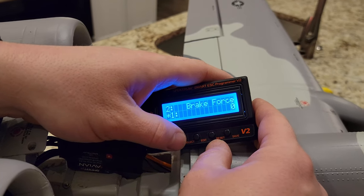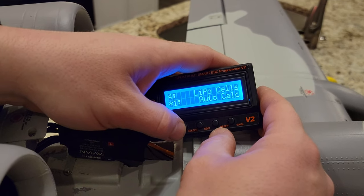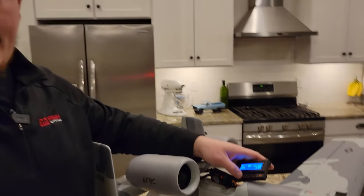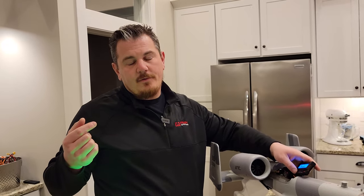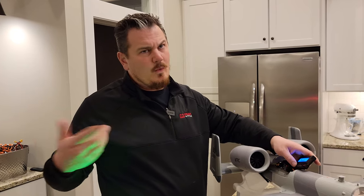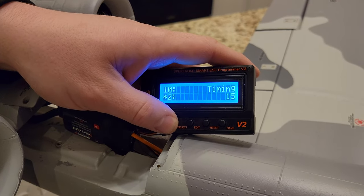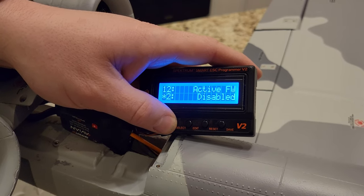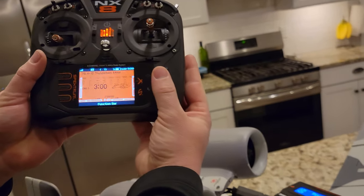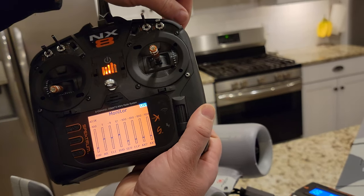Brake force — I don't know. Surge switch, lipo, cells, auto-calculate. Cut off at 3.4 volts. By the way, I'm not a big fan of a battery cutoff on an ESC, because I would rather kill a battery than lose a plane with a battery in it. The BEC voltage is at 6 volts. Start time soft. Timing — who cares. Clockwise. Thrust reverse — channel 7. We are currently set to switch D, which is channels 1, 2, 3, 4, 5, 6, 7. We're already on the right channel.